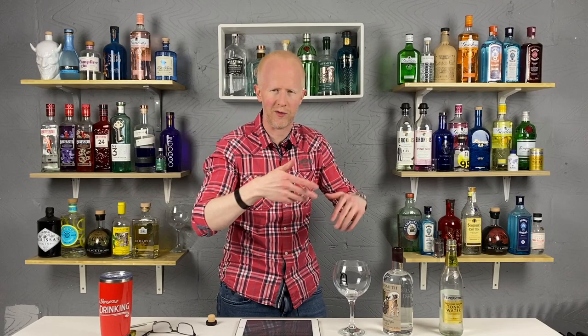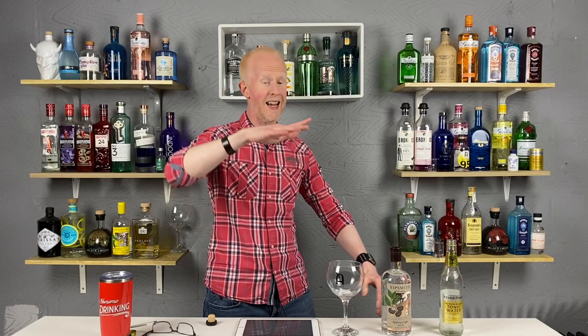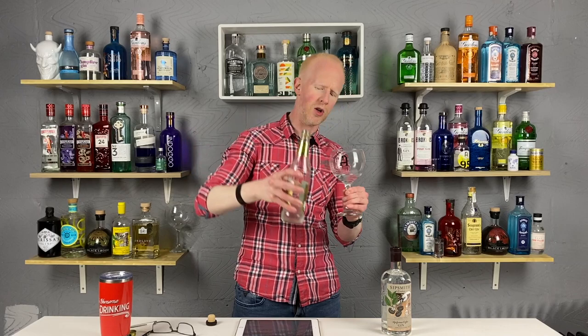Let's find out the ABV first. I think it's 37.5. Now that's interesting — it's come way down in ABV, teetering on the crevasse of being a gin liqueur, but not quite. They did say about a gin and tonic, so let's make it a gin and tonic. About that much — don't want to drown it because it's not very strong. Thank you very much to all my patrons and members who make this possible by paying for the gin. Cheers!